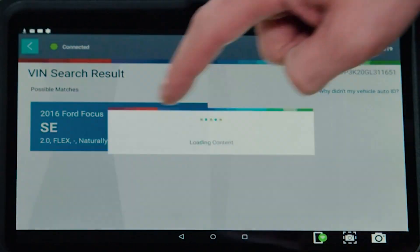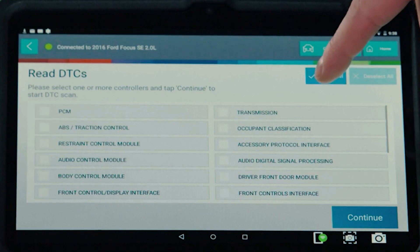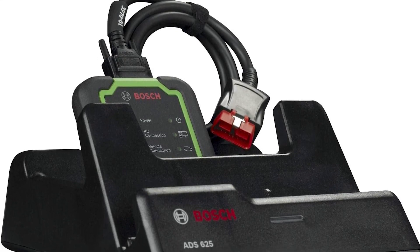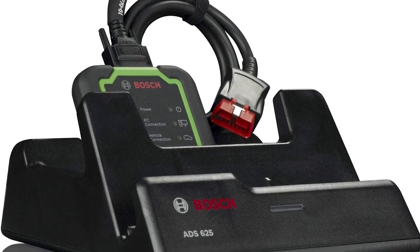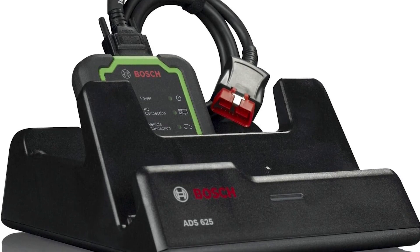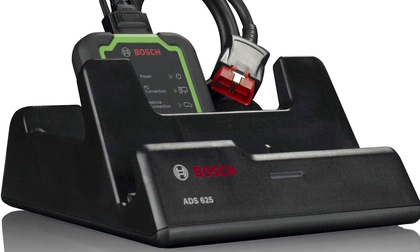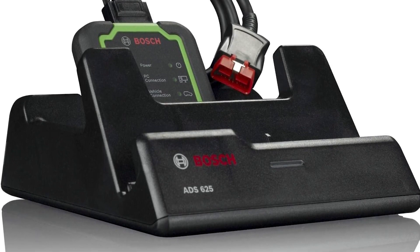This robust and versatile tool provides complete diagnostics including auto ID VINs, reading all DTC types from all controllers, viewing data PIDs, performing bidirectional controls, calibrations, resets, relearns, and more. Wireless VCI allows for freedom to move anywhere in the bay and stay connected to the vehicle.